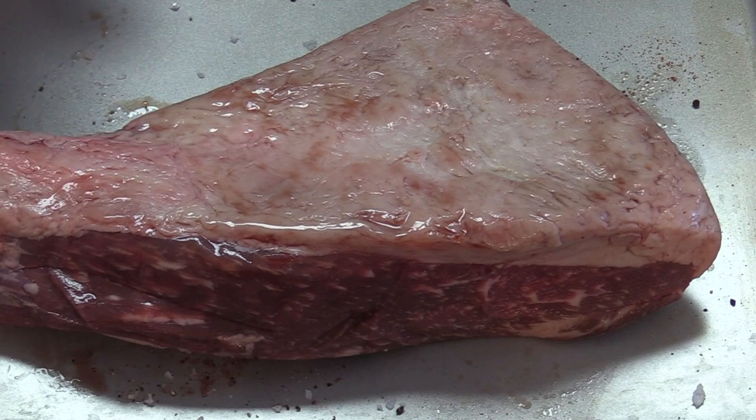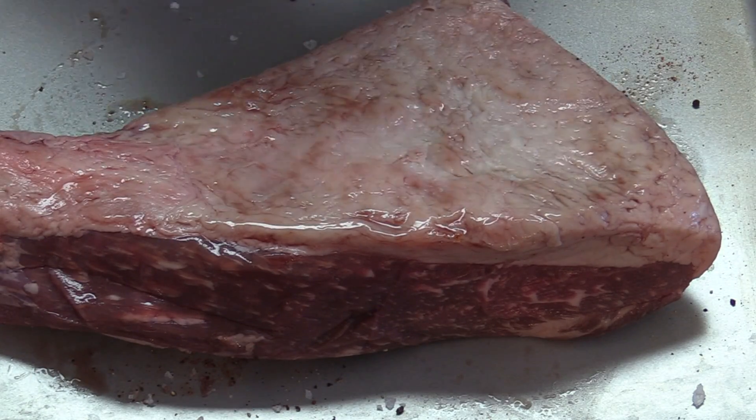One thing about Matador Meats is they completely trim this meat ready to go — no trimming necessary regardless if you get brisket, steaks, whatever. They also have Berkshire pork and free range chickens, so I'm looking forward to trying a lot of their products. It's virtually impossible to find anything good like that around here — these stores just always have select or choice when it comes to beef. And good meat is half the battle when it comes to good barbecue.